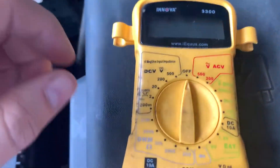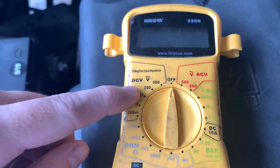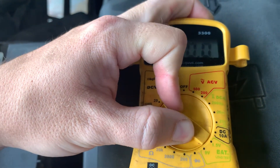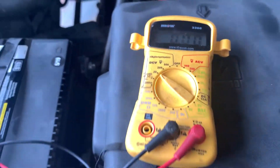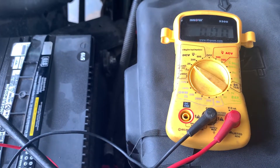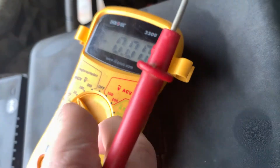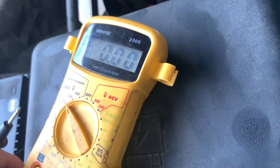For doing this, we're going to want to set this on the DC voltage side here on the multimeter. Since we're dealing in a value around 12, that'll be less than 20, so we're going to set it here on the 20 mark. Then let's go ahead and get these probes on here. We're going to take the red lead, put it on the positive of the battery, and we'll take the black lead and put it on the negative of the battery.